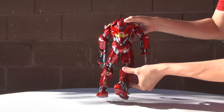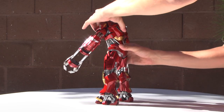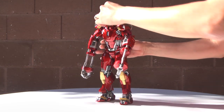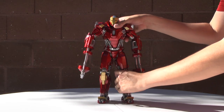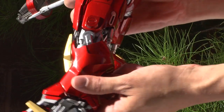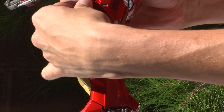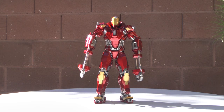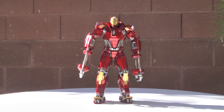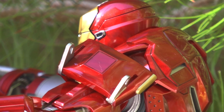Let's get right down to it and play around with some of this articulation. I didn't find it too difficult to pose the figure — I was actually pretty impressed by it. I was kind of blown away by how detailed it is, especially for the Power Pose. The only thing I can compare this to is the Mark 42, which was released earlier, since this is the second one in the series.